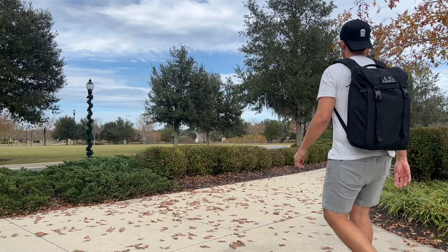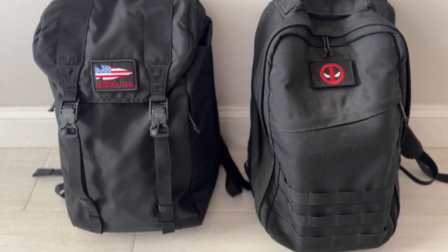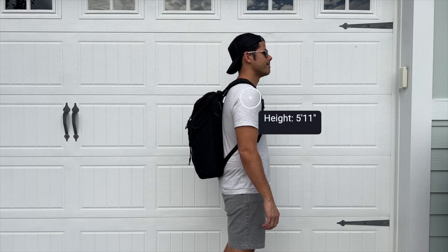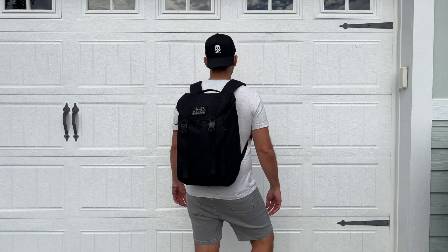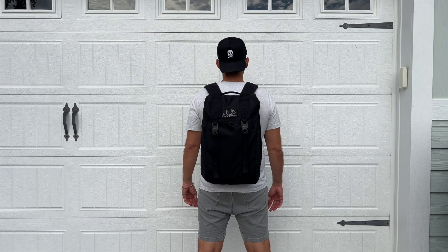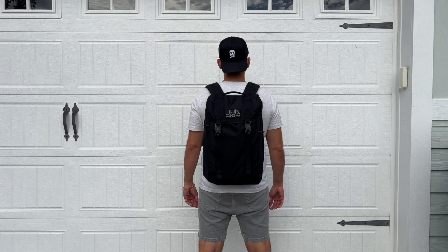Moving into the capacity, the bag is offered in two sizes. The version I have here is the 21-liter size, which is a really great daily bag size in my opinion. I was able to fit all the items I normally like to carry with me. It didn't feel like the bag got overwhelmingly big. I like that when it's packed out, it still maintained a pretty slim profile, making it great for navigating crowded areas, jumping onto public transit, and carrying on to pretty much any domestic or international airline.